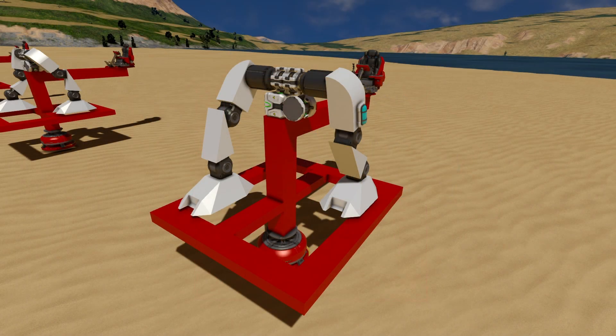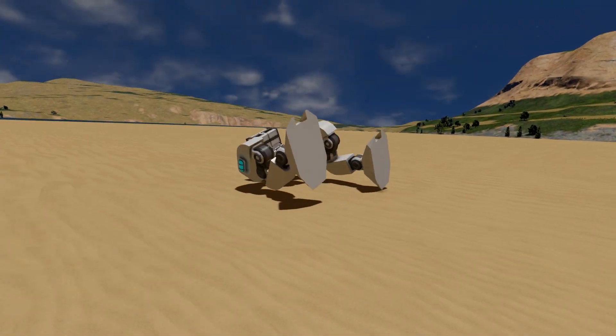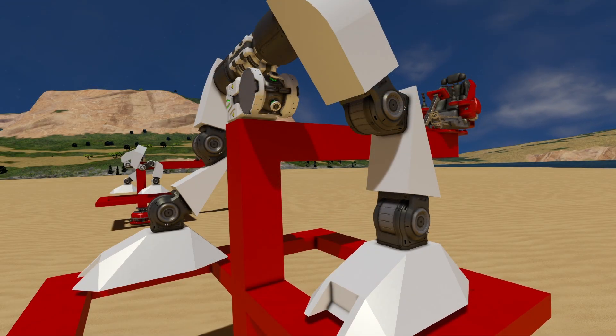If your stance is too wide, you will likely fall over forward or backward. If it's too narrow, it will likely fall over sideways. And remember, it also helps to make sure all of your rotors and hinges are the same way round on each leg. This will make the next step much easier.